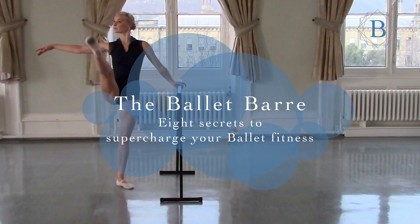Hi and welcome to Bally Be Fit. Here are eight secrets to supercharge your fitness using the belly bar.